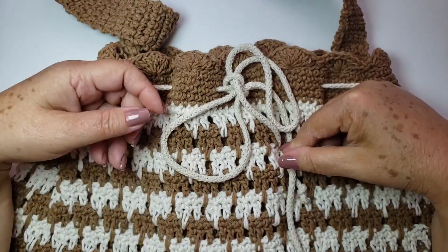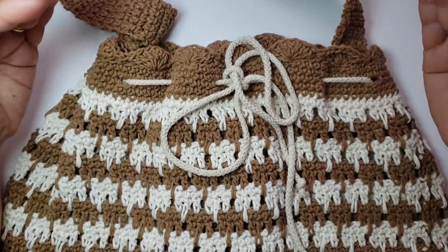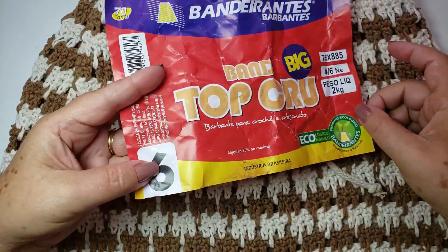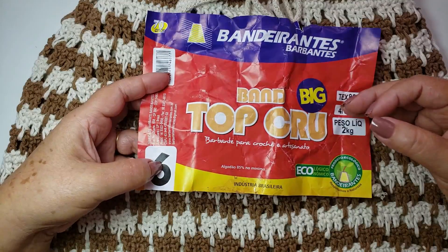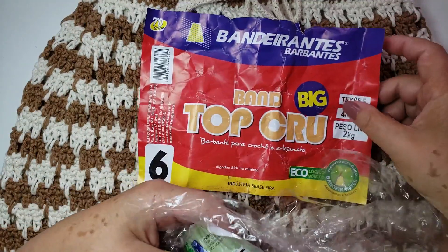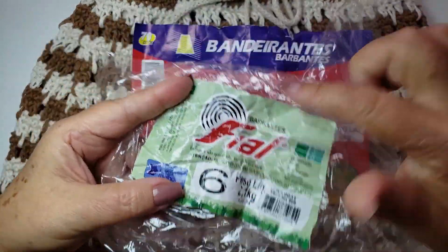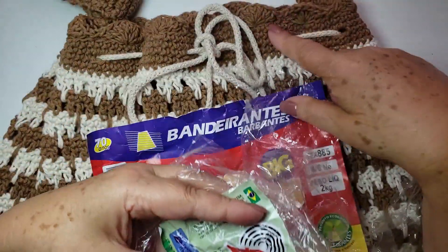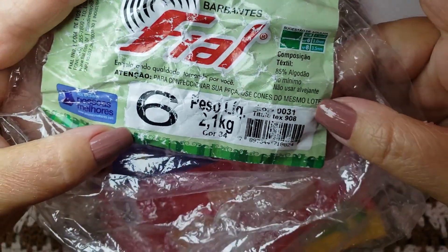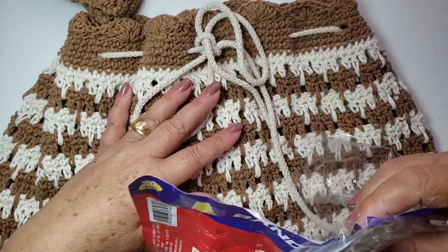Eu usei agulha de número 3,5. Quem tem tensão do ponto apertado, precisa usar uma agulha número 4 ou 4,5, pra não alterar tanto o tamanho. Usei o barbante de número 6 — usei o Bandeirantes número 6. Usa a marca que vocês acharem melhor, porque às vezes a gente indica marca e a pessoa não acha pra comprar. Esse é o Cru, e esse daqui é um marrom, um bege — cor número 34 da Fial, com tex 908. O Bandeirantes tem tex 885, mas é muito próximo — a espessura do barbante é bem próxima.